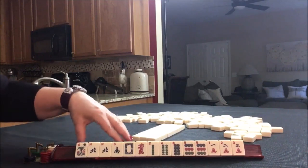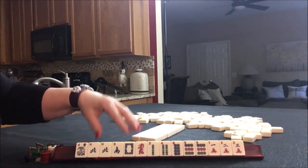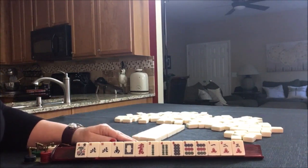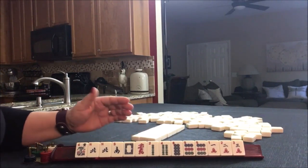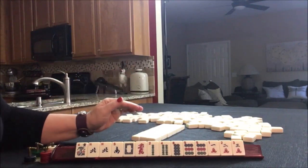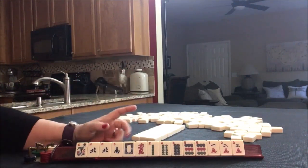One of the keys about playing American Mahjong is to stay at the category level for as long as possible. Try not to be at the hand level until later in the game. We'll talk more about that.